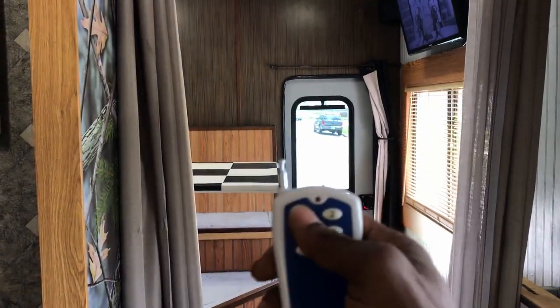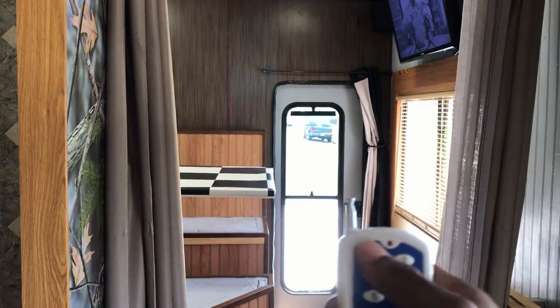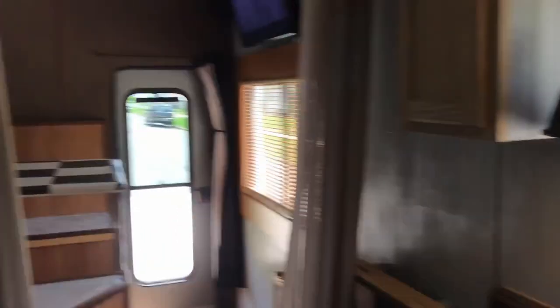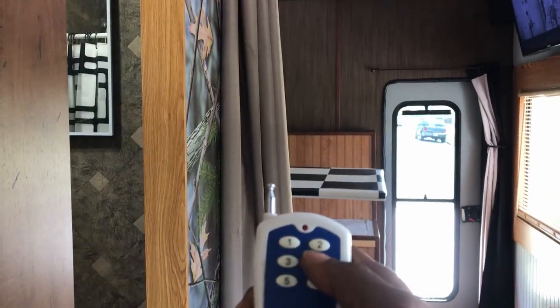All of the lights work on remote in sequential order coming from the door to the back: one will be right in the dining room, two right in the kitchen, three is the bathroom, and four will be right here in the living room.